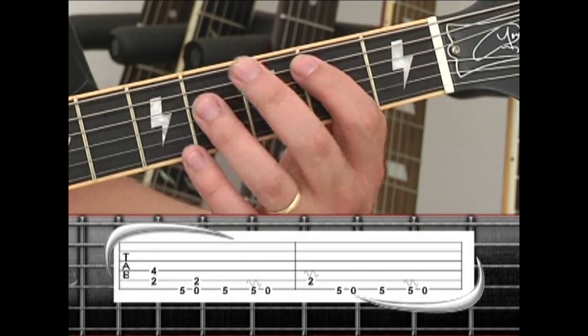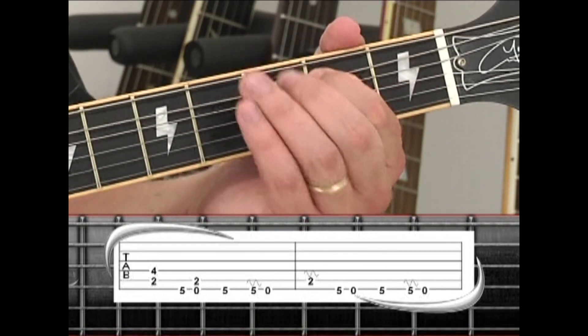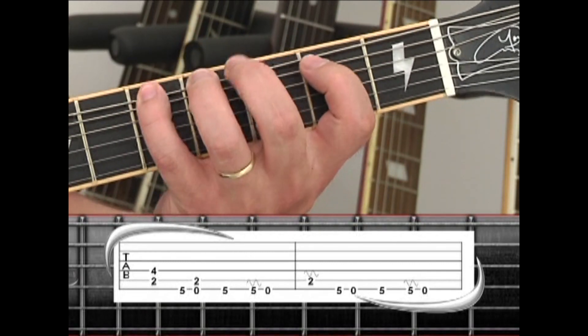Next is a subtle change: instead of the B5, just play the B note with vibrato. Then the 6th string sequence: fret 5, open, fret 5, fret 5 with vibrato, open.